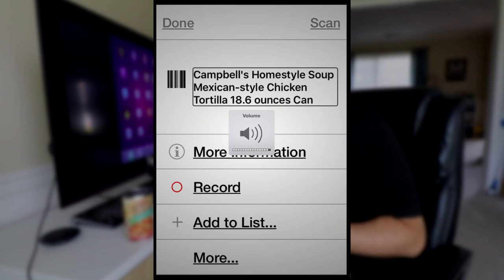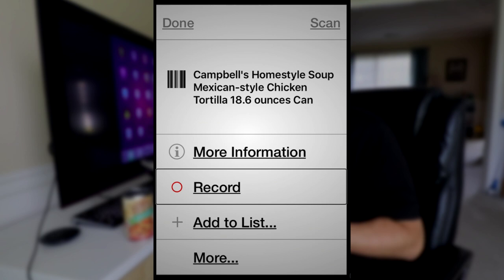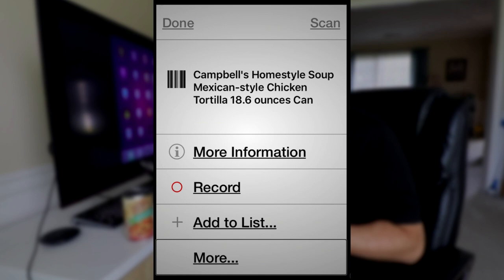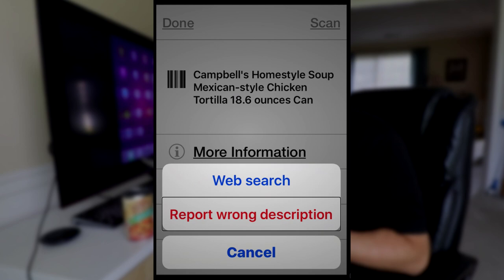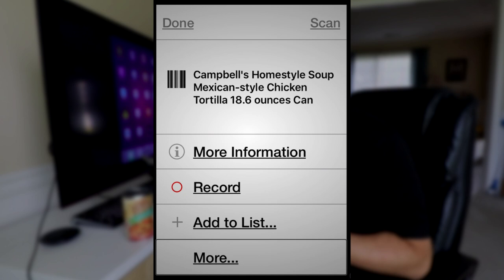Let's see what's in More Options. We have Web Search button and Report Wrong Description button, so you can look for this item on the internet or report that the description wasn't accurate. The More Information section is a really important section — it's going to give you a lot more information about the product.